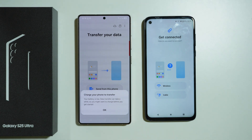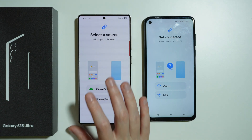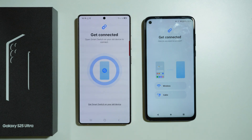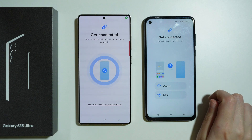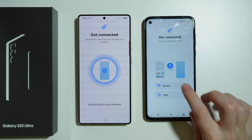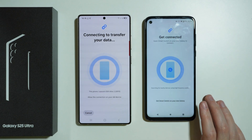Keep in mind that you might need to connect to a power adapter or charger. We can select our old device type — in my case it is Galaxy/Android. Then we need to choose the method; I'm going to choose wirelessly, and we need to open Smart Switch on the old device to connect.